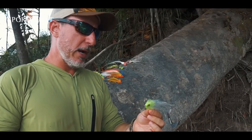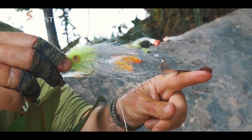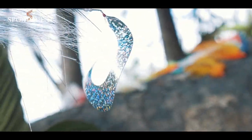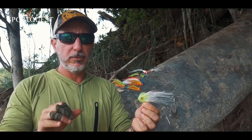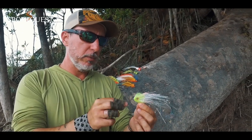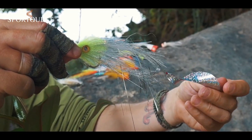Some innovative fly patterns with a wiggle tail and larger profile are also very effective when the fish are not hitting. Especially in the spawning season when the fish are on the nest — we use this kind of larger fly that is easy to cast and creates a lot of effective motion to attract the fish.